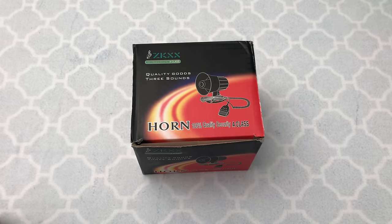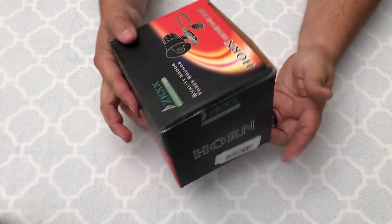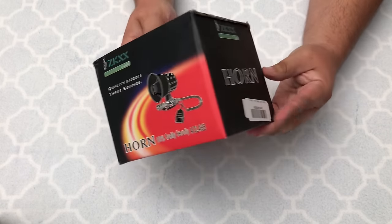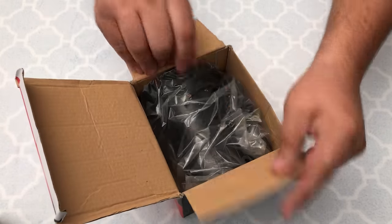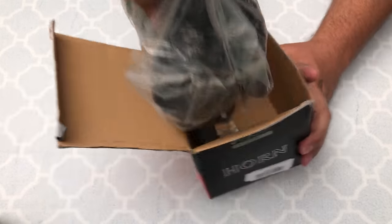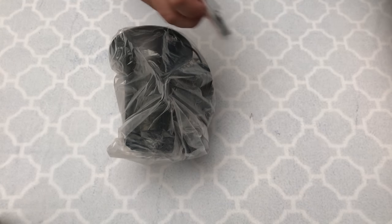Alright guys, here's a 12-volt, 100-watt car alarm. It's a siren, a horn — it's got seven different sounds. It's also got a little speaker so you can talk right through it. It comes in this box, really simple. We'll do a little unboxing and then a little demonstration of it and how it works.